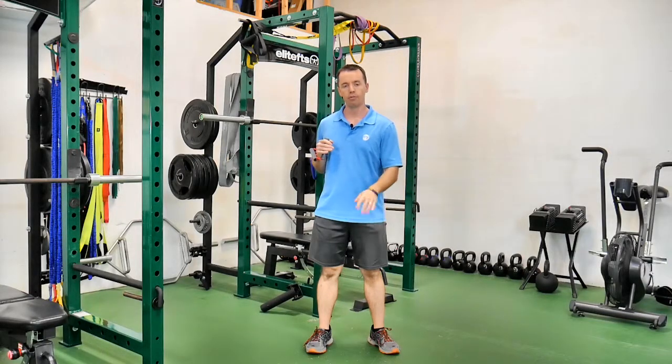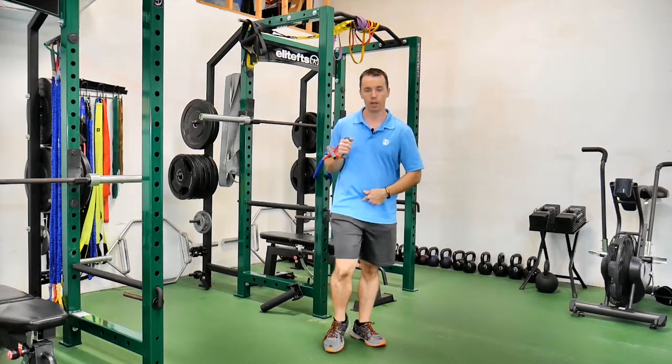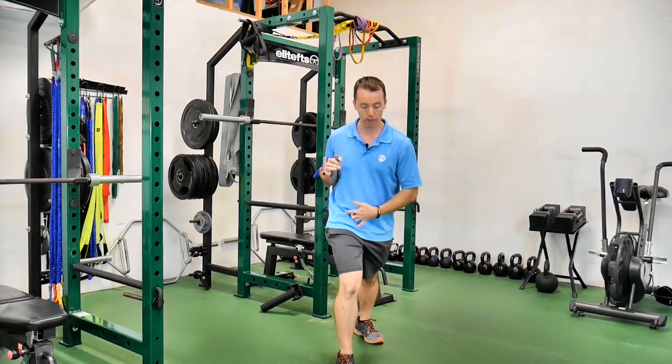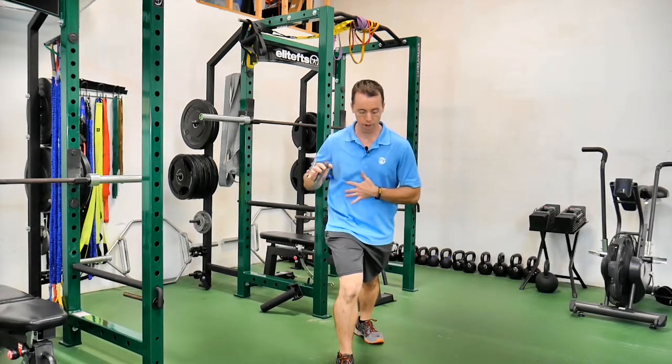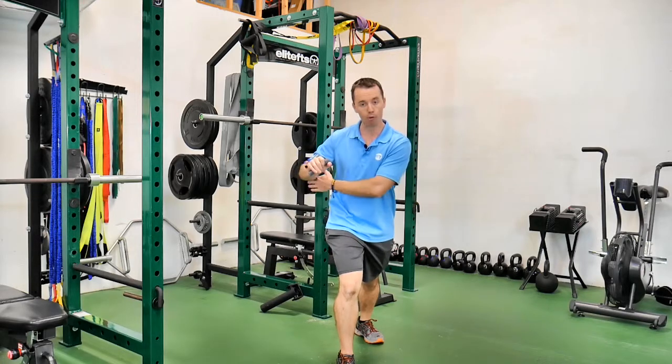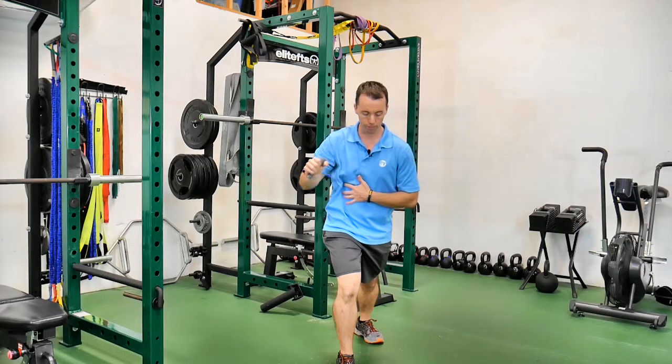This is a single arm, ipsilateral band chest press with a split stance. Ipsilateral means if I'm using my right hand, my right leg is forward — same side. I'm going to lean into that leg, press it out and back in. I have my elbow about a 30 to 45 degree angle from the body as I do this press.